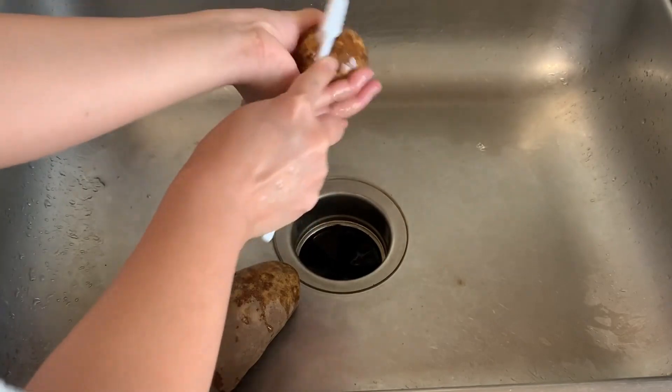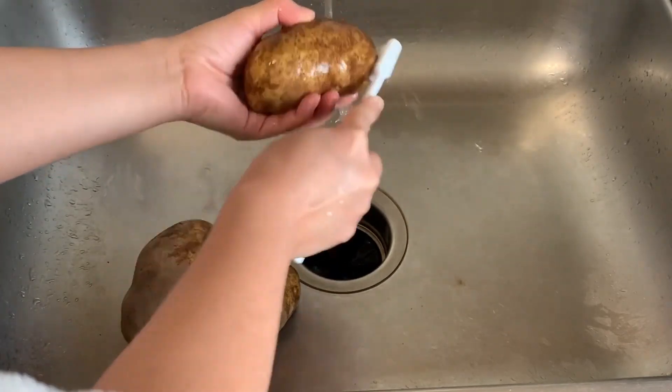Put a clean toothbrush in your kitchen to clean vegetables like potatoes. It makes scrubbing the skin much easier.